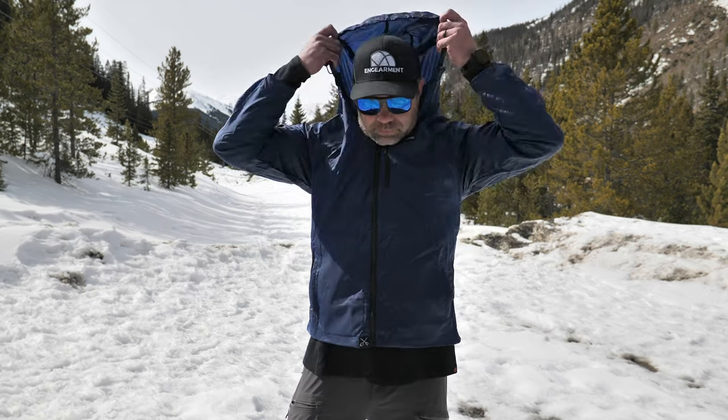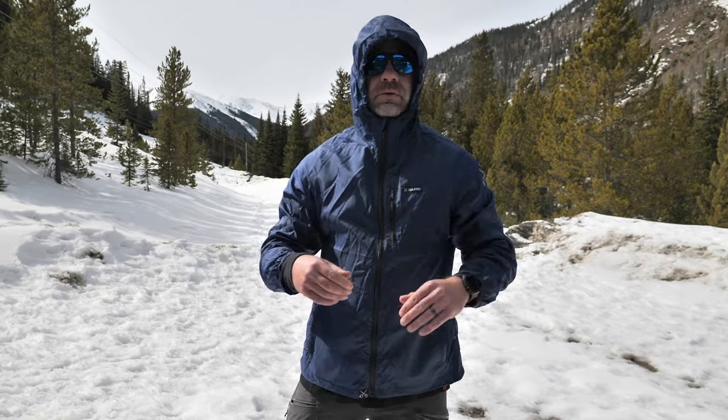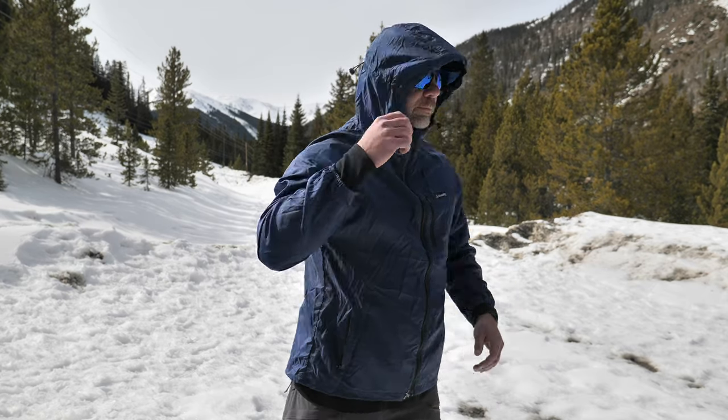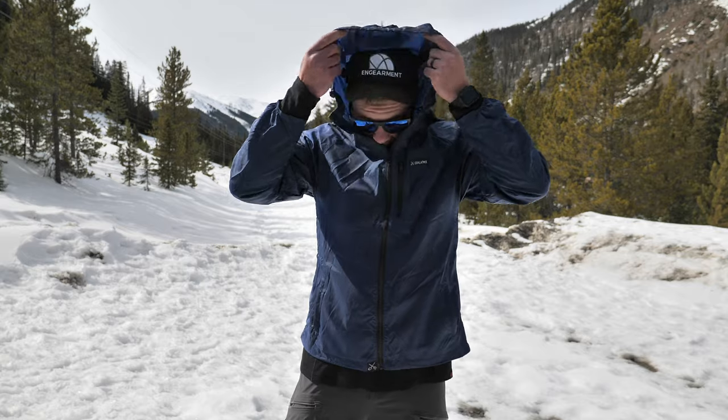The hood is actually full-featured — I can't believe it. I test a lot of jackets that are four times this price and I don't always have all three adjustments. I'll show you a little bit right there. You can adjust on the sides, good coverage, and in the rear. And again, the zippers are not tiny — they're full-on zippers. That's awesome.